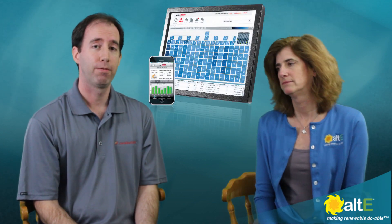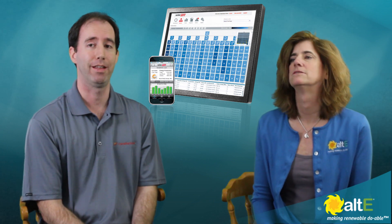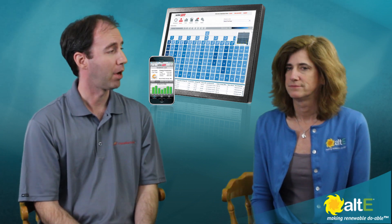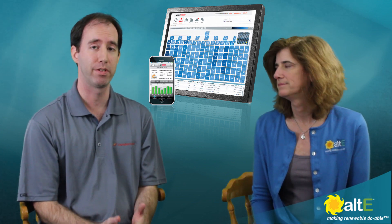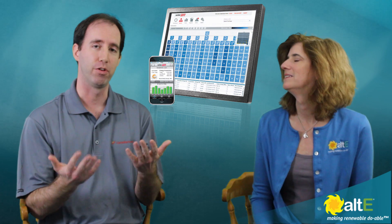Another advantage is the monitoring. SolarEdge offers 25 years of free monitoring and it's panel-level monitoring access that you get. You're able to see if there's a problem at the module level and pinpoint specifically which module might need replacement. That also enables you to see the benefit of having optimizers as panels age — you'll see that some panels perform a little better than others and that differentiation will accentuate over the lifetime of the project.